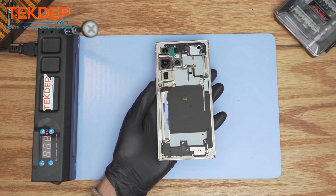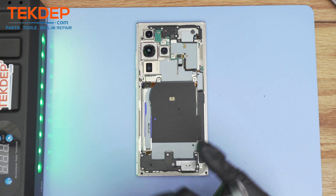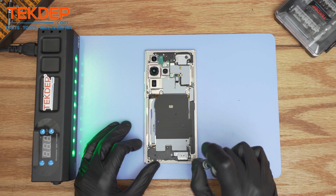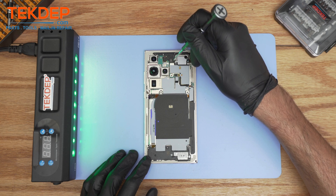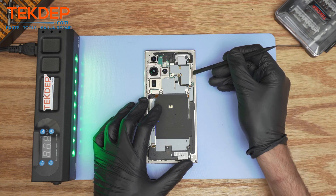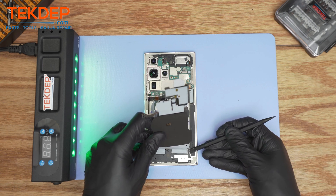And there it goes. Then we're going to proceed by removing all the Phillips screws holding the frame of the display assembly, starting by the sub-PBA. Then using a plastic spudger, we're going to start removing the wireless pad NFC connection. And then we're going to remove the bottom speaker of the S22 Ultra, which is attached to the wireless NFC.